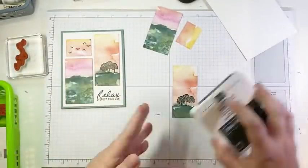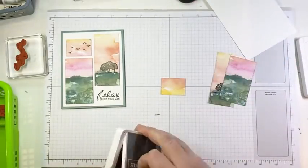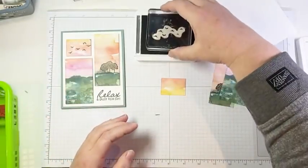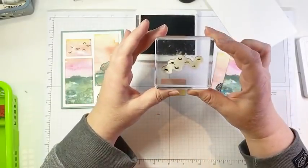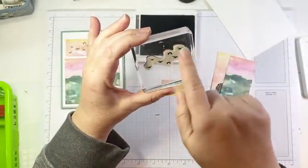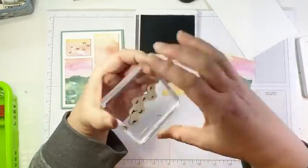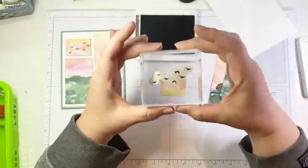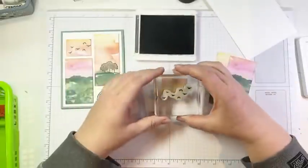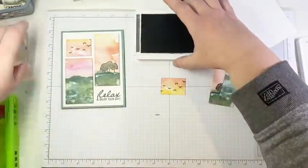I'm going to keep my Evening Evergreen out because we're going to need that in a minute. On this middle rectangle, I didn't do anything — I just left it as is. And then I have my little bitty square here, and I'm going to stamp the birds in some Basic Gray. Now these guys — you want to make sure you're stamping them right side up. There are some with their wings fully outstretched, some with their wings down, some with their wings up. I think this is the right way up, with this one lead bird sort of flying off to the right. So we're just going to stamp this on our smallest rectangle in some Basic Gray. That's all there is to it.